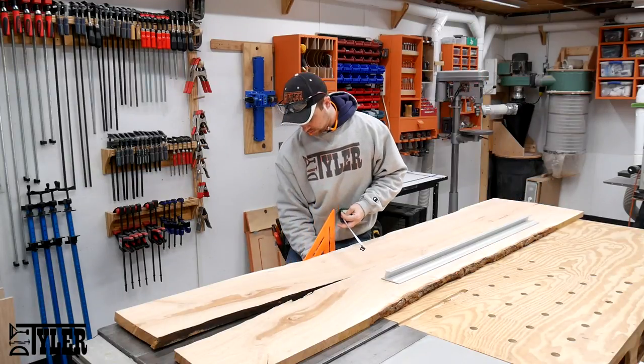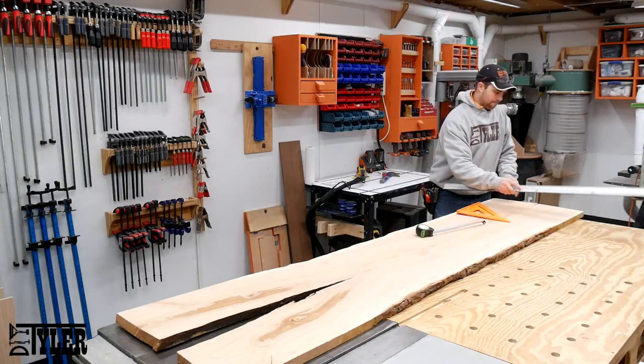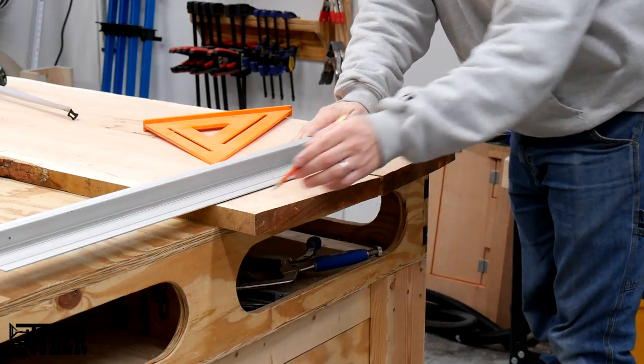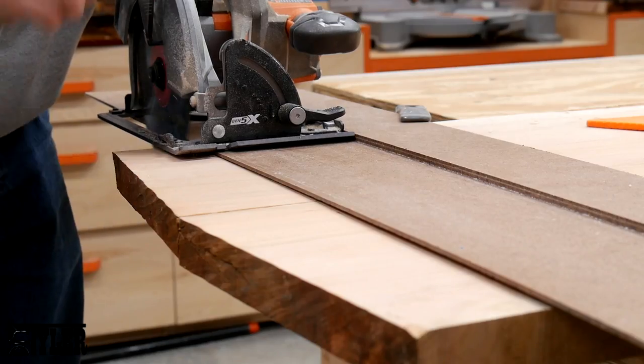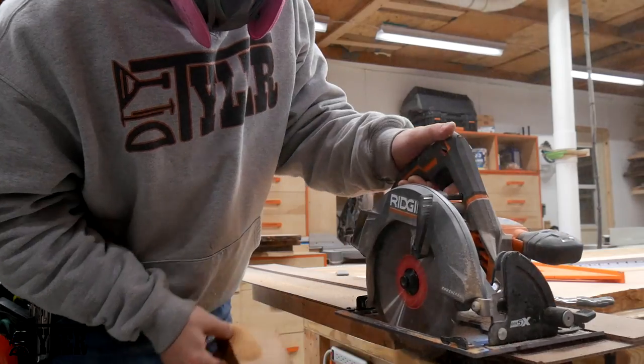Once the glue had set up, it was time to lay out the desk to its final dimensions. I measured from the flat, known side of my assembly bench to the glue line — which we know is square — to be able to square up the ends of the slab, which I did with my DIY track and cordless circular saw.